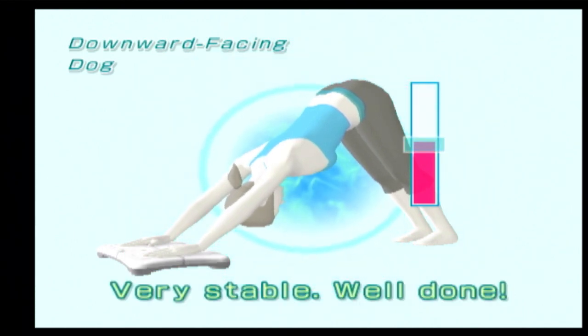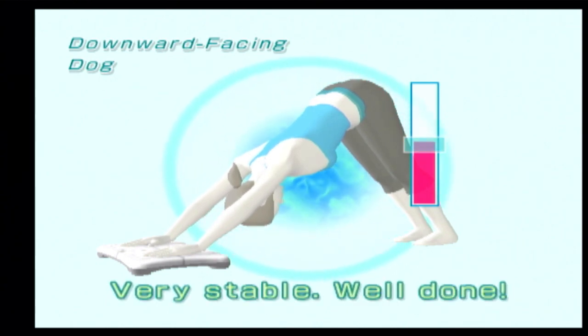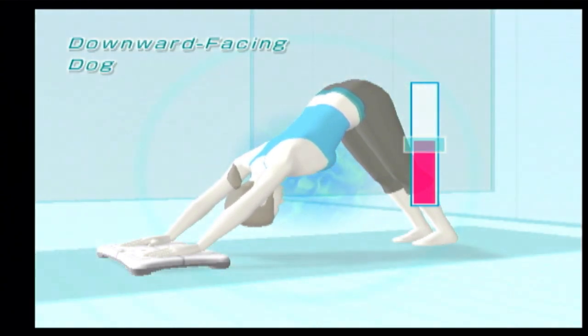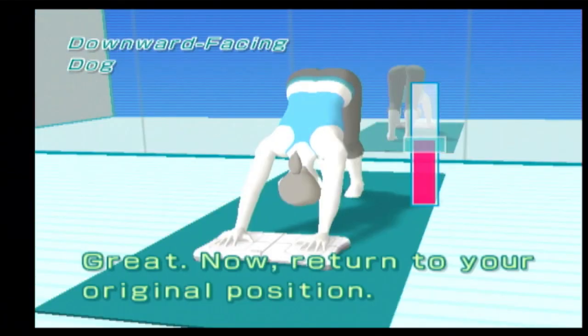Well done! Great! Keep it up! Very stable! Well done! Great!